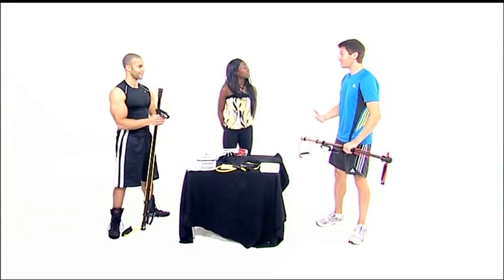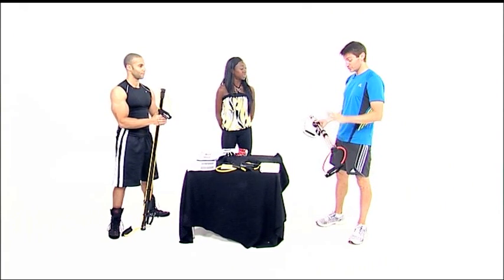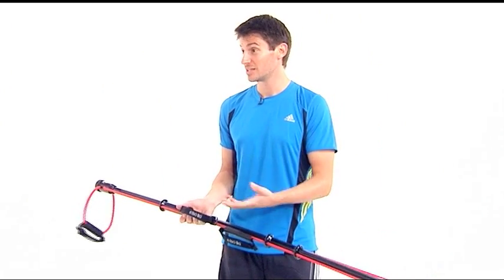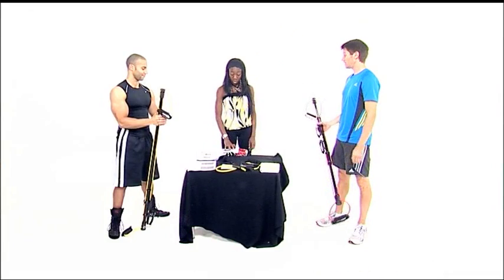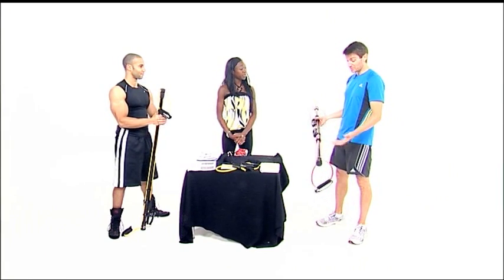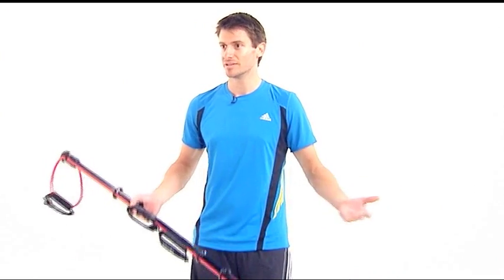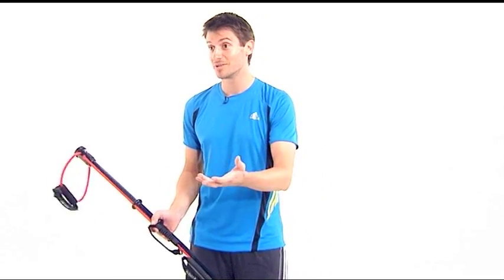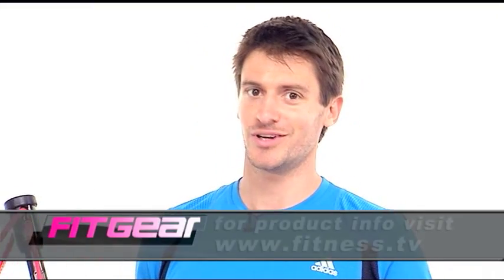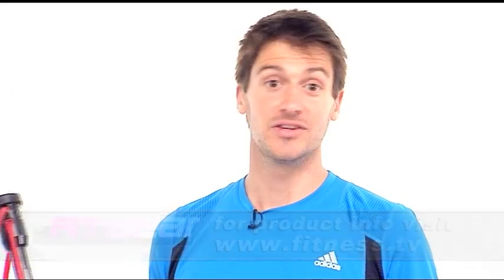That's just three exercises, and we haven't even scratched the surface of all the exercises and routines you can do with this one simple product — the Isobow — whether in the gym or at home. The instruction manual has lots of different examples of exercises you can do with it. If you want to find out more information about the Isobow or any of the products reviewed here at FitGear, go to the website — all the information you need is up there. Goodbye from us both.